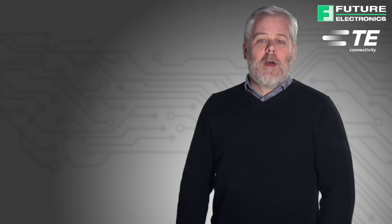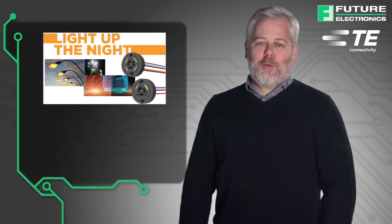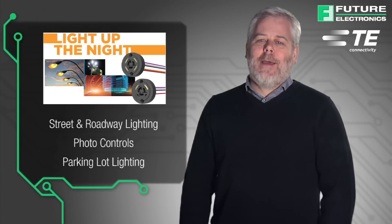Because of their versatility, reliability, and ease of connection and integration, multi-channel photo control receptacles from TE are suitable for a wide range of street and roadway lighting, photo control, and parking lot lighting applications.